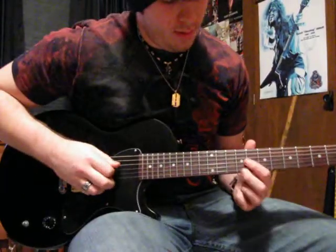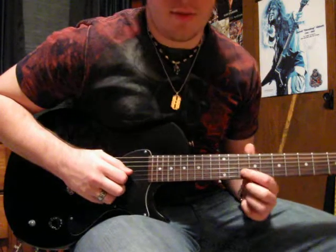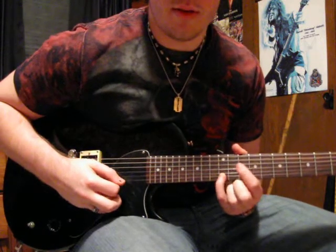First note will be on the 9th fret of the G string. Second note is the 10th fret of the B string. And the third note is the 12th of the high E.